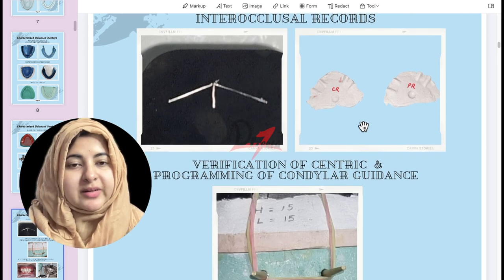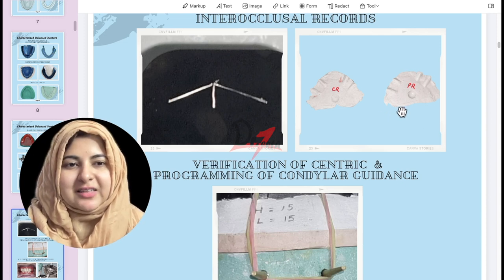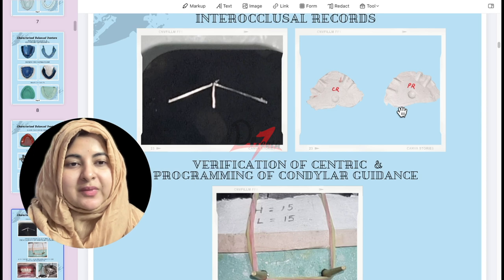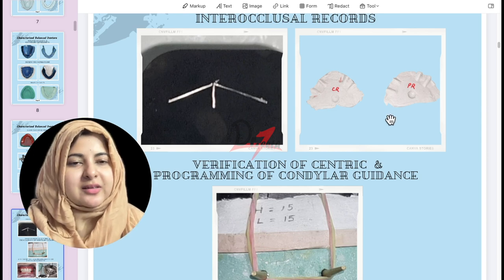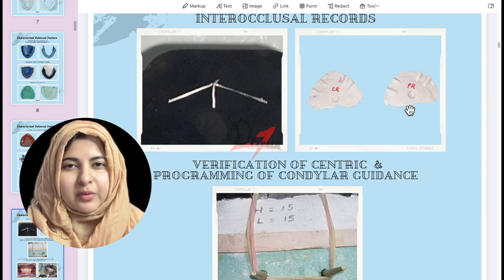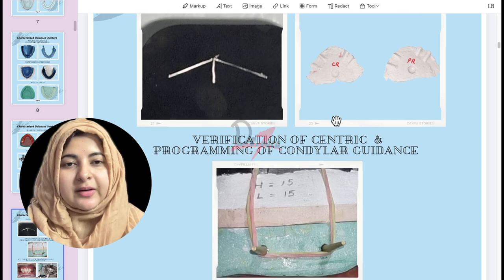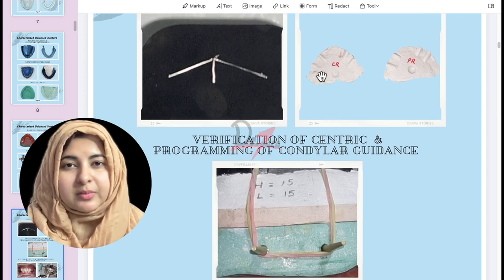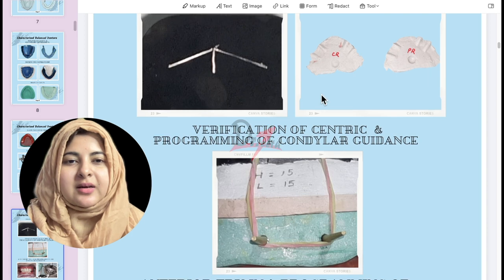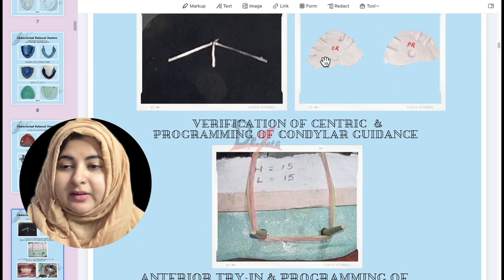We then make two records: one centric record and one protrusive record. A debatable topic is whether the protrusive record should be perforated or not. My view is both should be perforated, because the patient bites down on the point and then protrudes forward. For the centric record there is no doubt — it should be perforated so the vertical dimension is maintained.